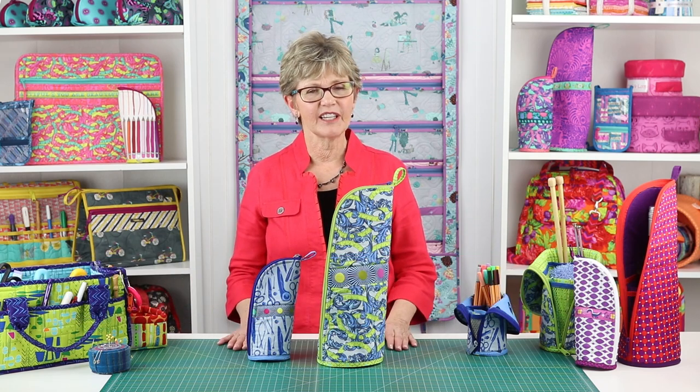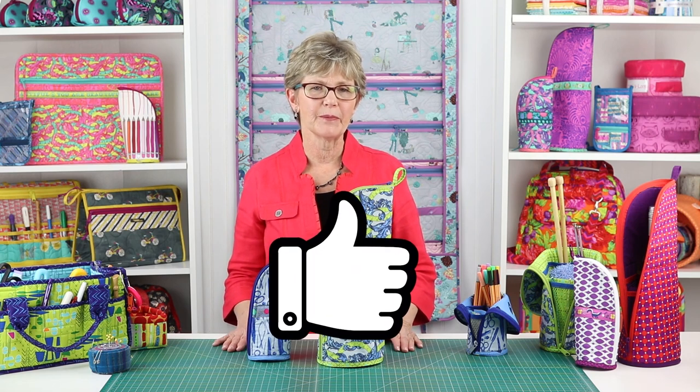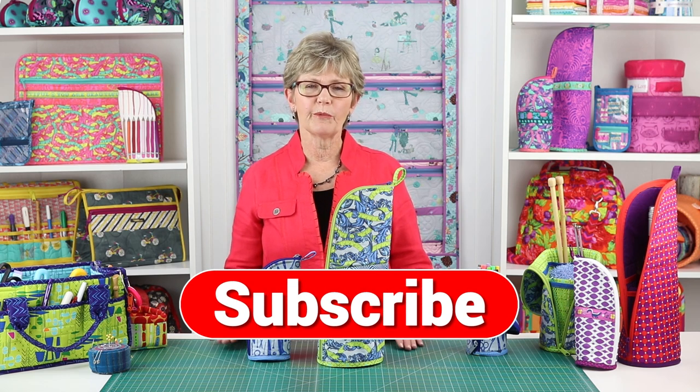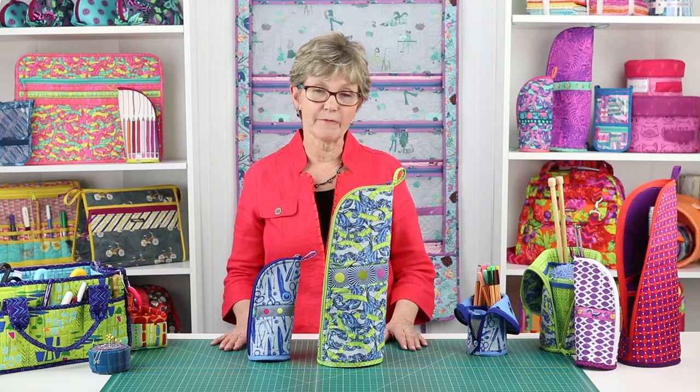If you liked this video, please give us some feedback by clicking on the Like button below. Remember to hit the subscribe button too so you are sure to be notified when we post new videos. Thank you so much for watching. Happy stitching!